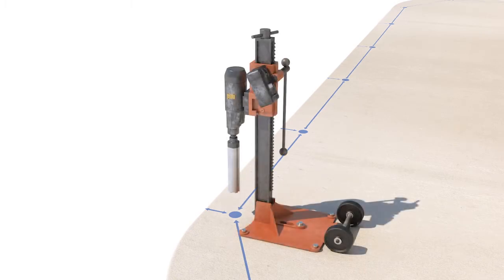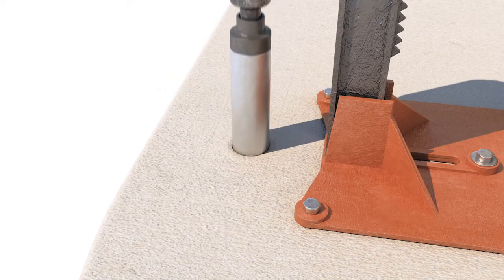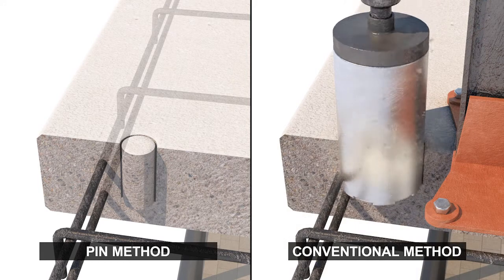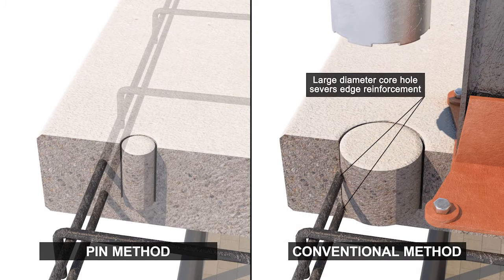Instead of coring 4 to 5 inch holes for railing posts, a narrow 2 inch hole is cored into the reinforced concrete. Conventional railing systems use an embedded post cemented directly into the balcony slab, requiring a much wider 4 to 5 inch hole to be bored into the concrete.